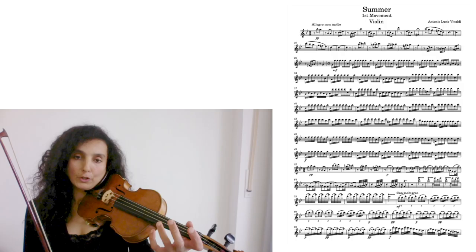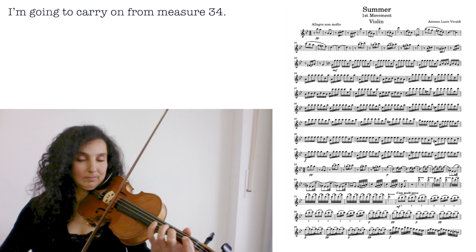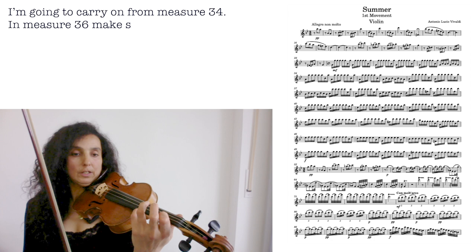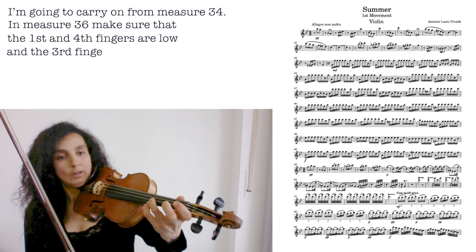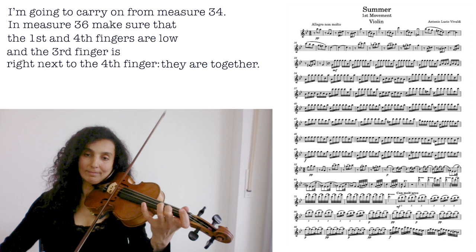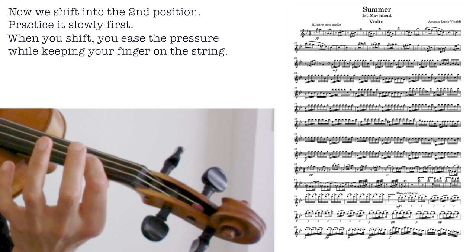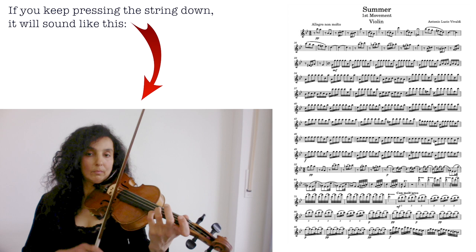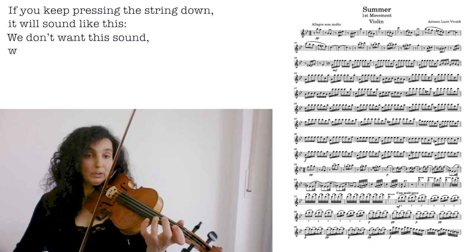I'm going to carry on to measure 34. Here, make sure the first and fourth fingers are low, and the third finger is right next to the fourth finger. Now we shift into the second position. Practice it slowly first. When you shift, you keep your finger on the string, and then when you arrive, you press the string down again. Your finger is always on the string. If you keep pressing the string down, it will sound like that — and we don't want this sound, we don't want to hear it. That's why it's so important to let go of the pressure.